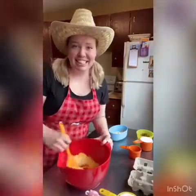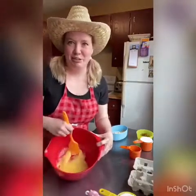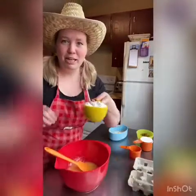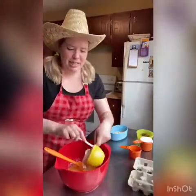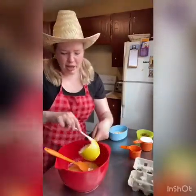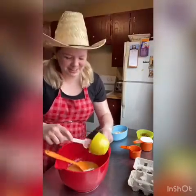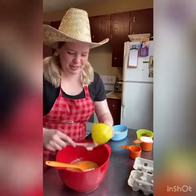We're just stirring that together. Nothing crazy. Then to that we're going to add one cup of sour cream, or we can also replace it with yogurt, buttermilk, or one cup of milk and one teaspoon of vinegar or lemon juice.